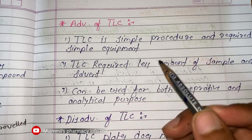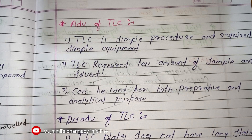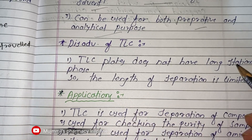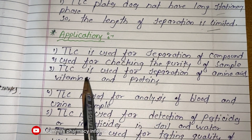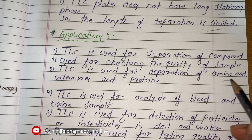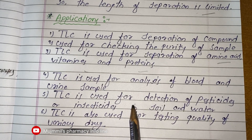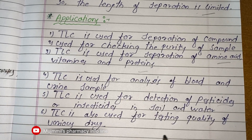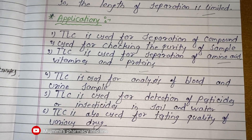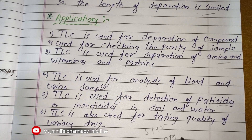The advantages of TLC are that it is a simple procedure requiring simple equipment, less amount of sample and solvent, and it can be used for both preparative and analytical purposes. The disadvantage is that the TLC plate does not have a long stationary phase, so the length of separation is limited. Applications include separation of compounds, checking purity of samples, separation of amino acids, vitamins, and proteins, analysis of blood and urine samples, detection of pesticides or insecticides in soil and water, and testing the quality of various drugs.